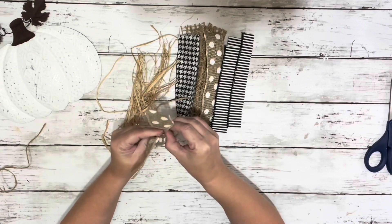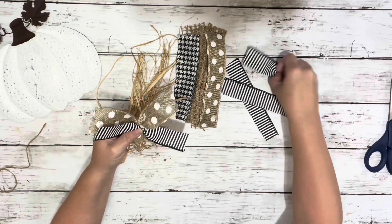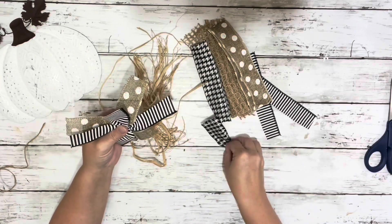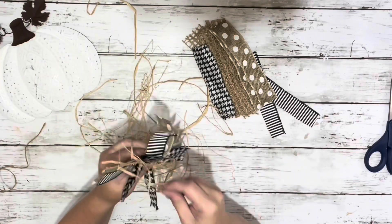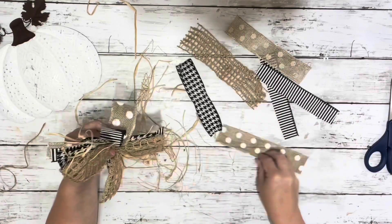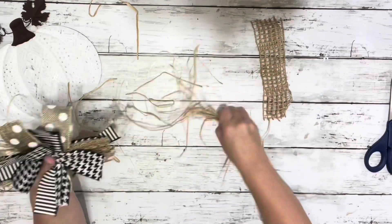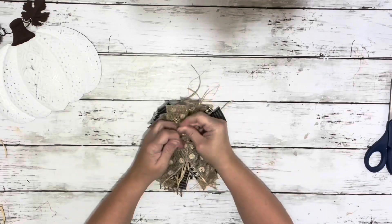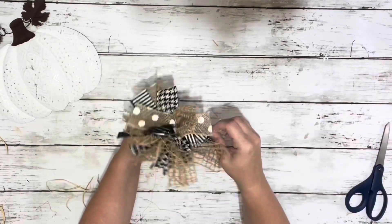Then I made my messy bow, which was just taking each piece of ribbon, pinching it into the center, holding it in my hand where I had pinched it, and crisscrossing all the different ribbons back and forth. Once I had it nice and full, I took some twine and wrapped it around the center where I was holding it, tied it in a knot, trimmed up any excess, and just fluffed out the bow.